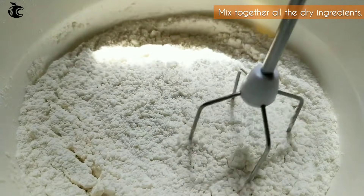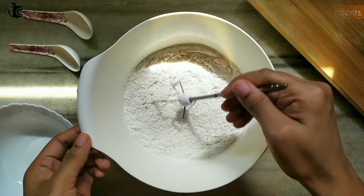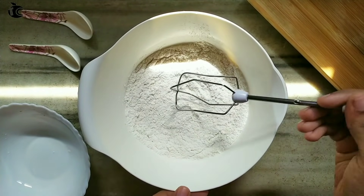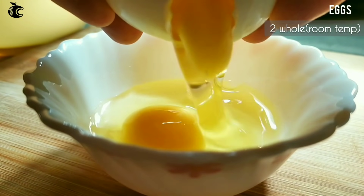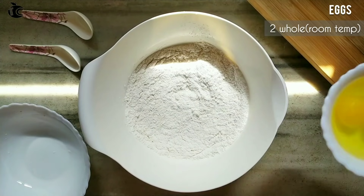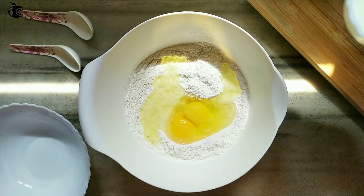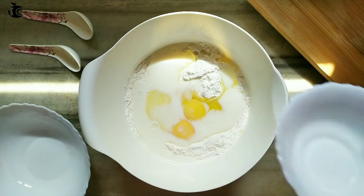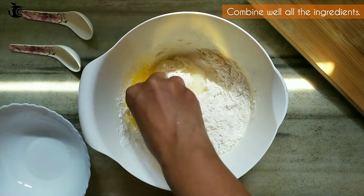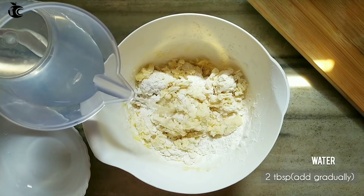Add hot water to the mixture. We will put the fresh tissue on the bottom of the pot. Store the water and add it in. Add 5 tbsp of water and mix it well, about 1-2 tbsp at a time.